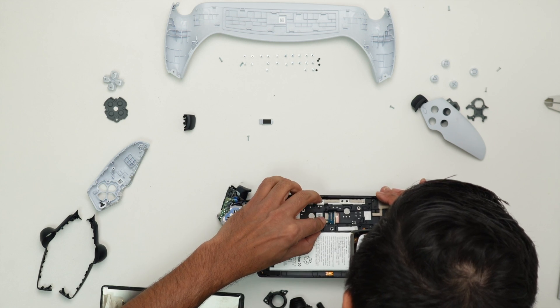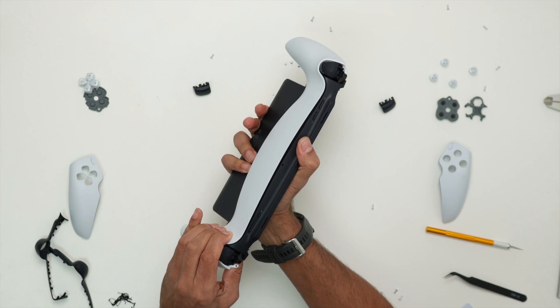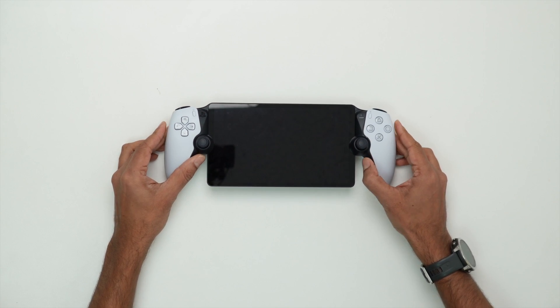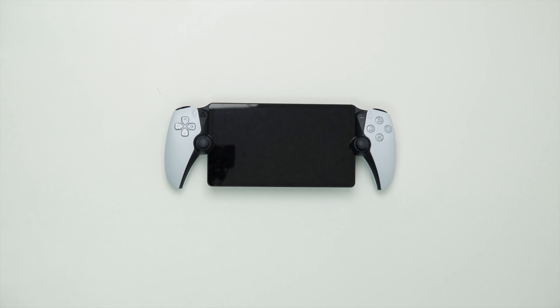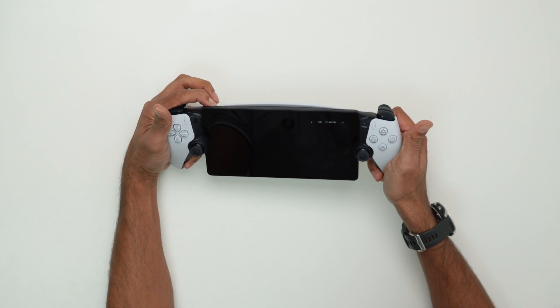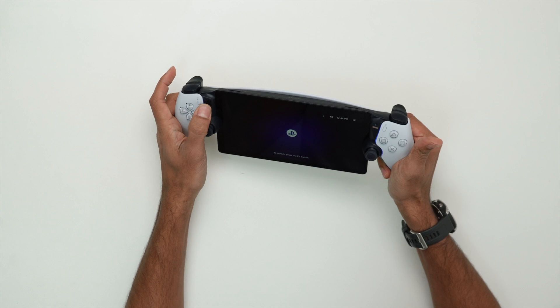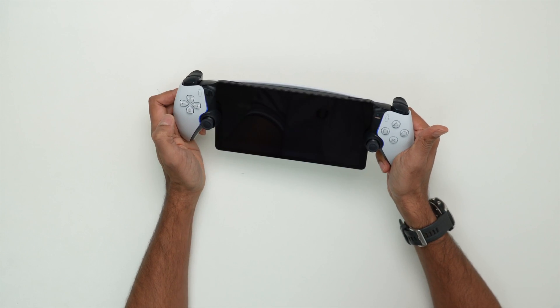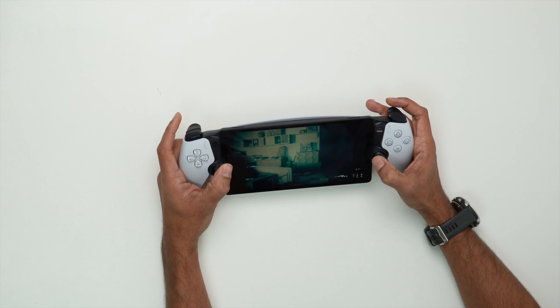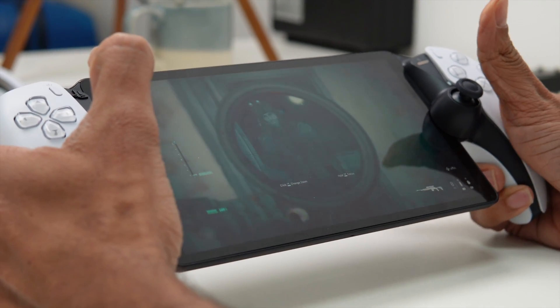Now let's put it back together. The question is: will it turn back on? Success! The portal turned back on and seems to be running fine. All the buttons work and it's performing, from what I can tell, as good as new.